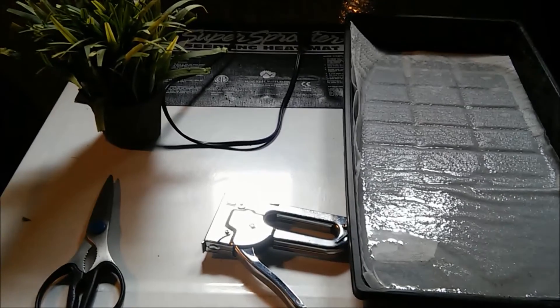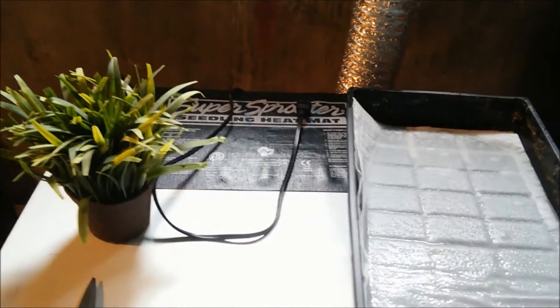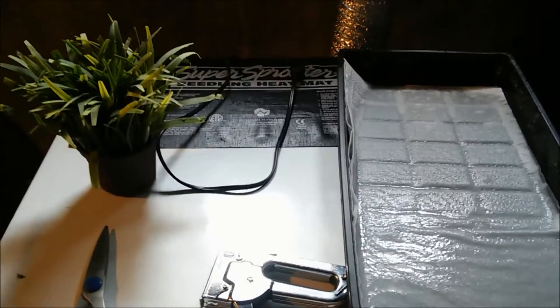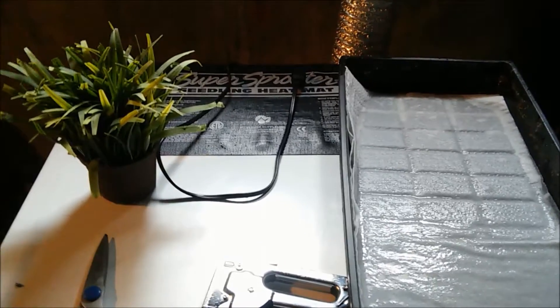Hey everybody, we are setting up our breeding area for our black soldier flies. A couple of them are starting to pupate, so we need an area for them to breed out so we can get some more.